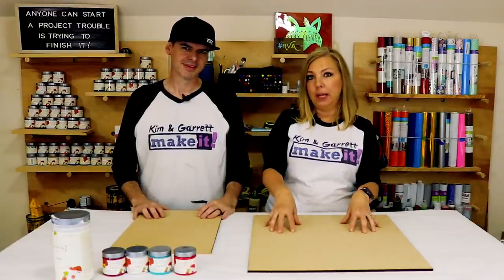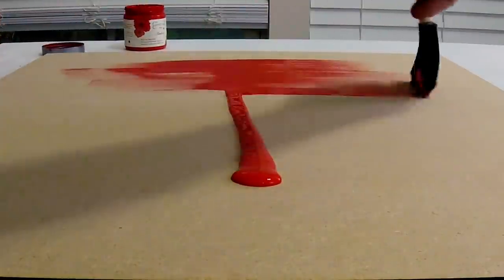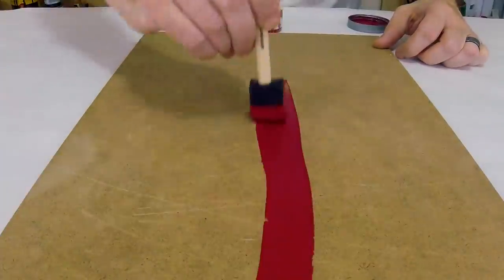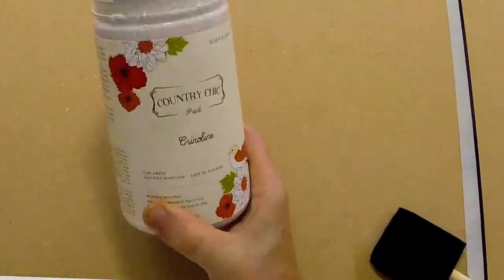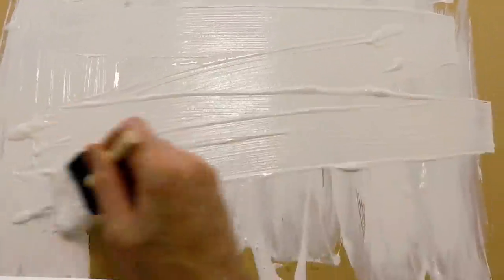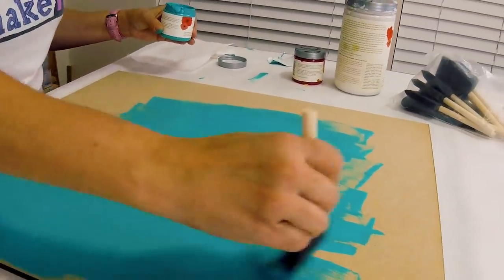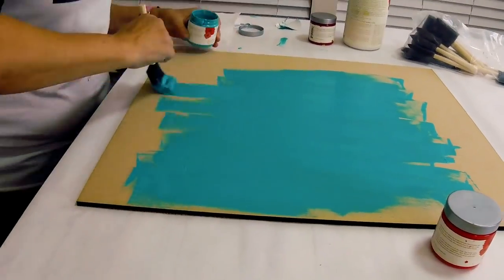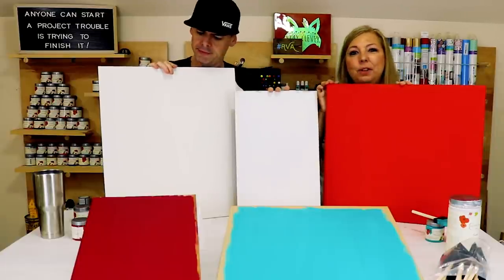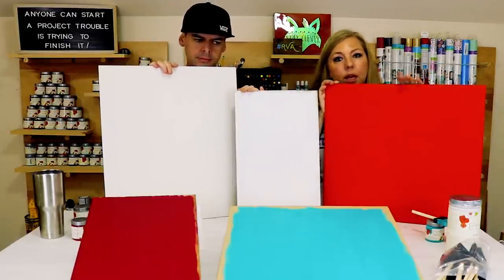We're going to give it a quick base coat. We'll be making three ornaments today, each getting a different color. One is going to get Devotion, one Simplicity, and we'll be using Cranberry Sauce to cut out the words on another one. There's also Crinoline — two versions of white to showcase. And this one is Whoop-Dee-Doo, which will be for our 'Let It Snow' ornament to give it that frozen winter look and feel.